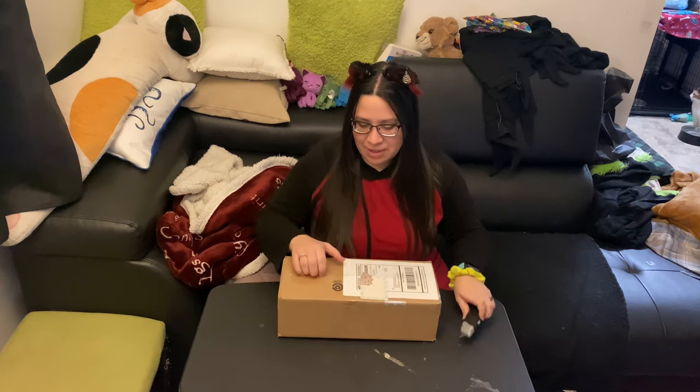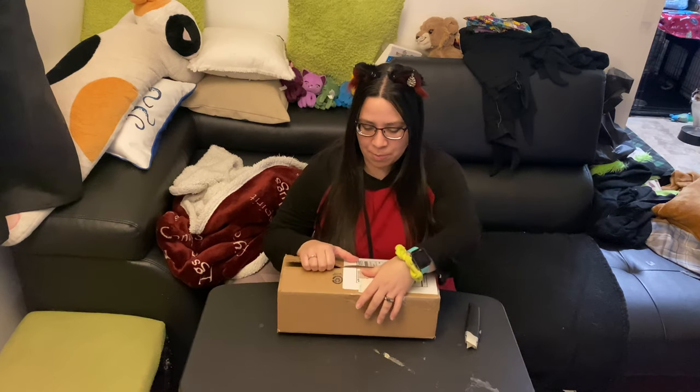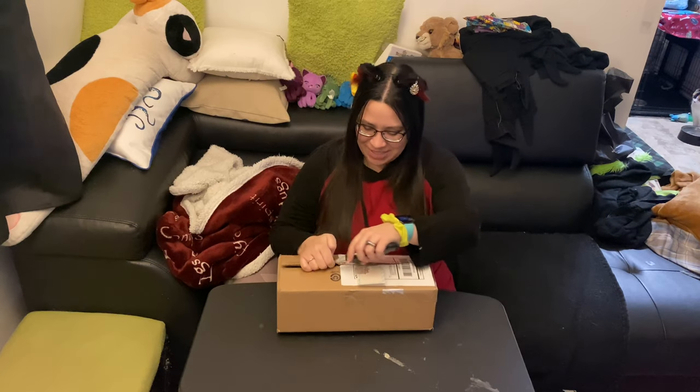This is the first time that they have produced this doll. Some of the other people were posting that they received her today, and I was one of those lucky people who also received her today.